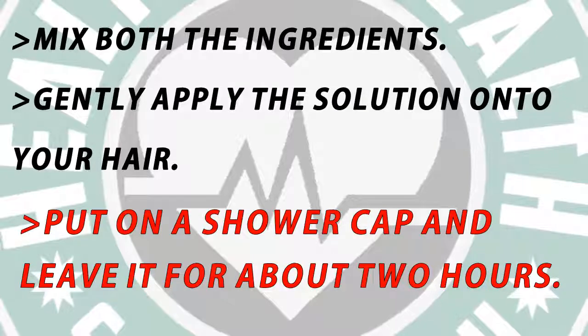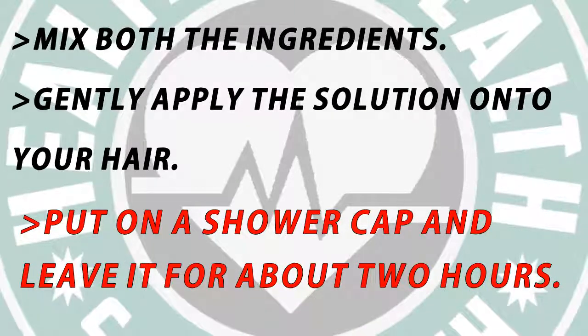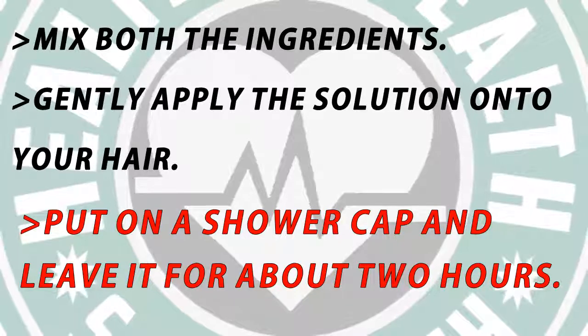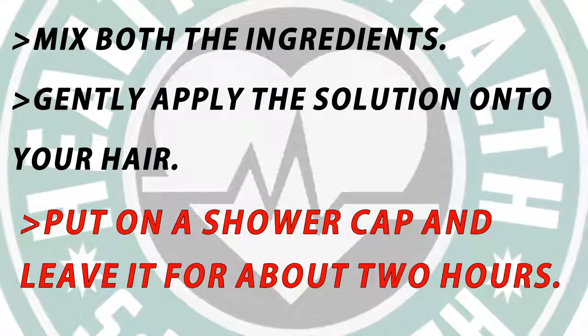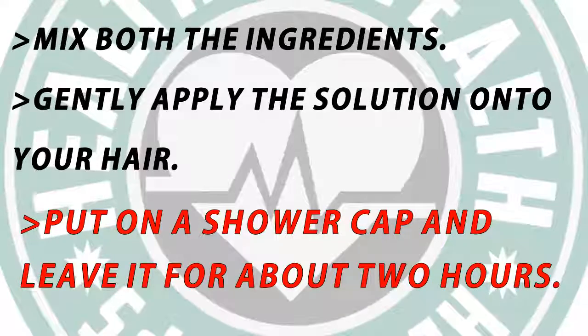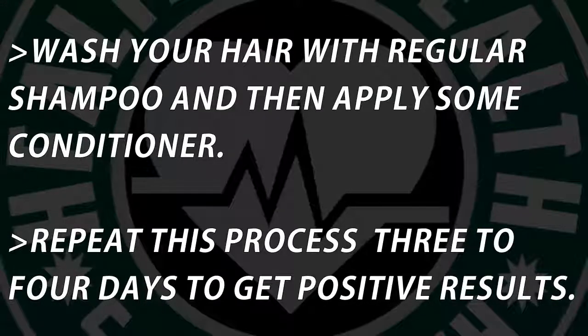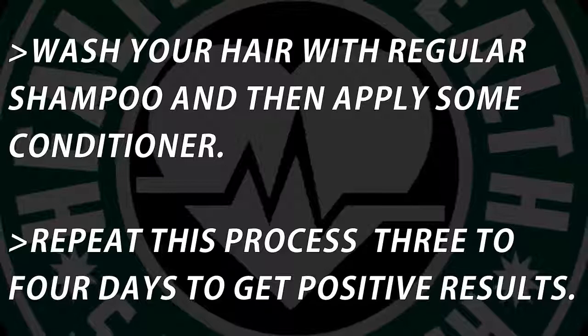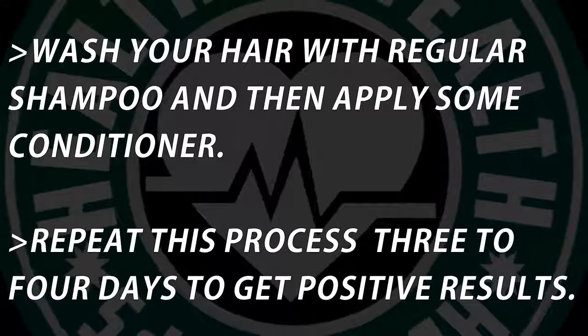Method: mix both the ingredients gently, apply the solution onto your hair, put on a shower cap and leave it for about two hours. Wash your hair with regular shampoo and then apply some conditioner. Repeat this process for three to four days to get positive results.